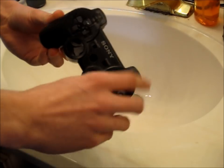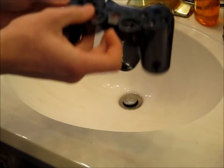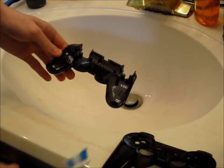Once you have the controller disassembled and all the circuitry out, you want to take the two parts of the shell and just clean them really thoroughly to make sure all the dirt and grime is out. I am just going to take an old toothbrush and some soap and make sure everything is nice and clean.